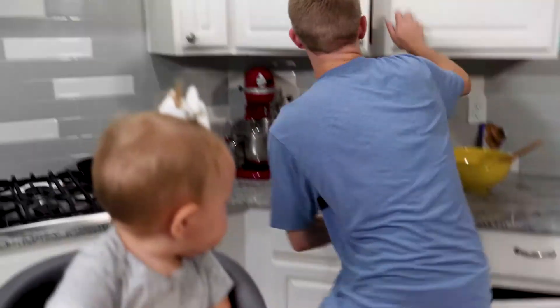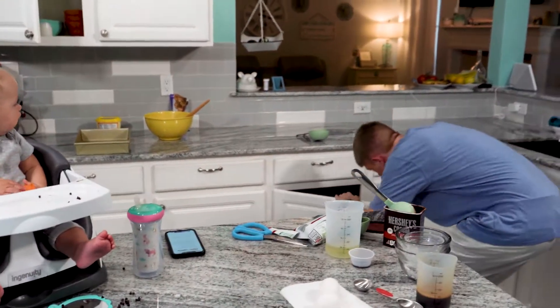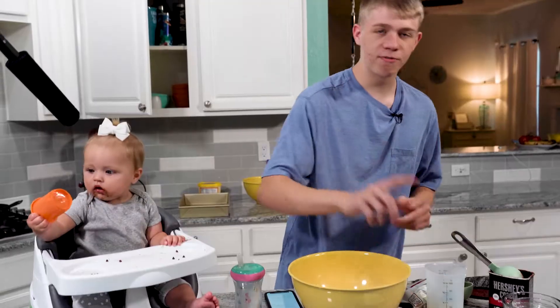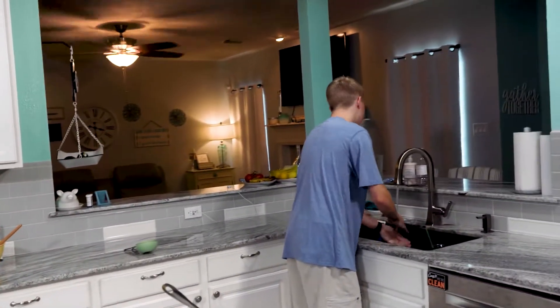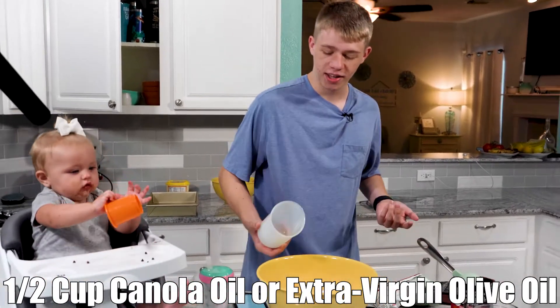In a large bowl. Is there a large bowl in here? Do you have a large bowl? No. Two eggs — preferably no shells. If you get some in there, you can either pick them out or it adds an extra bit of crunch. Olive oil — I have vegetable oil. It also calls for canola oil, but I have vegetable oil.